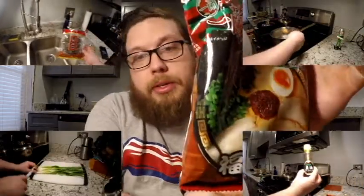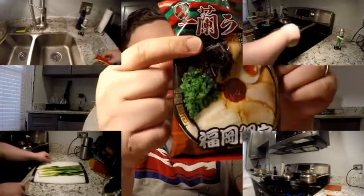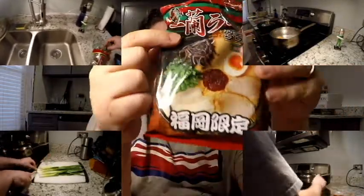They also sell the red pepper by itself as well. I'm going to go ahead and make both of these and see what the difference is. If you notice on the package, it also shows an egg, green onion, pieces of pork, and this up here is actually wood ear mushroom. I've actually created all those things to go with this.